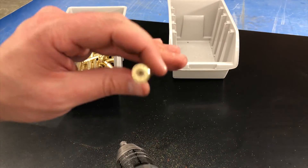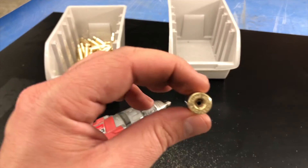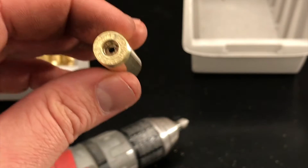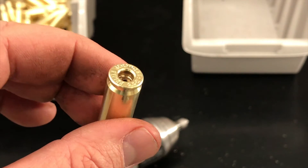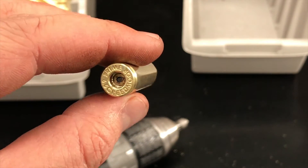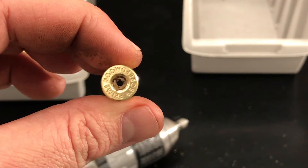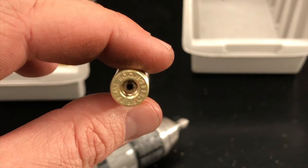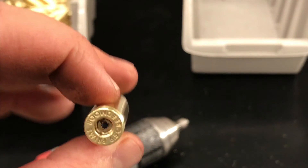Just take your drill and give it a couple quick turns to clean up that primer pocket — just kind of deburring and cleaning the inside of the primer pocket so when you seat your primer, there's nothing obstructing it and causing your primer to seat at a weird angle.